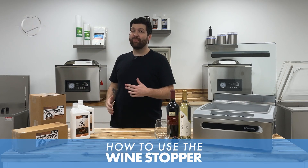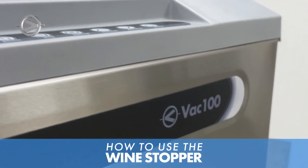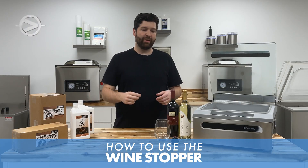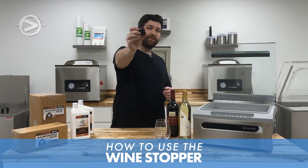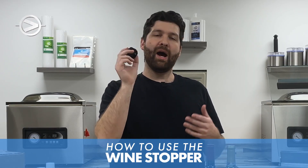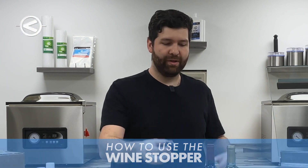Welcome to JVR Industries. Today we're going to go over how to use your wine stopper on your JVR Vac 100 Chamber Vacuum Sealer. The wine stopper comes for free with the purchase of a Vac 100, so it's good to know how to use the thing that you're getting for free with your unit.